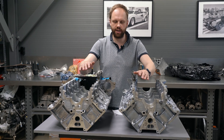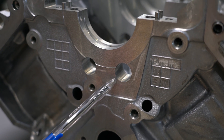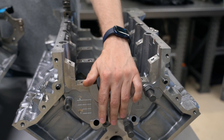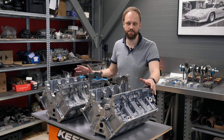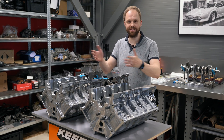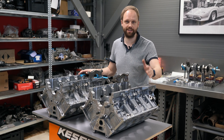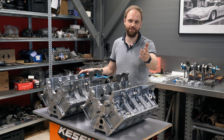The last difference between S series and N series blocks is these holes that equalize pressure between the cylinder sections. They don't exist on the S series — probably for block rigidity, as there's more material there. So those are all the differences between the S series and N series blocks, and as said, there aren't so many. If you're interested in building a reliable and powerful forged engine for your S or N series, you know where to find us.